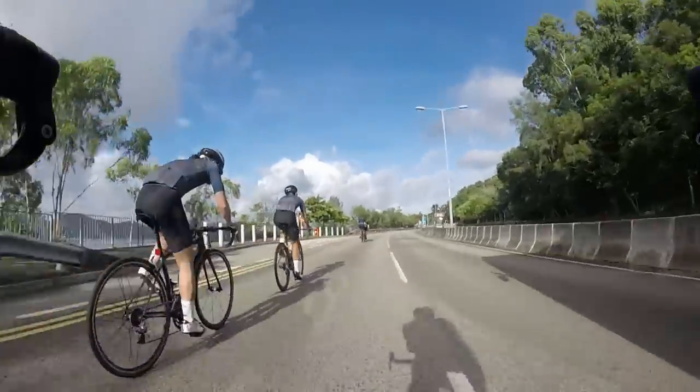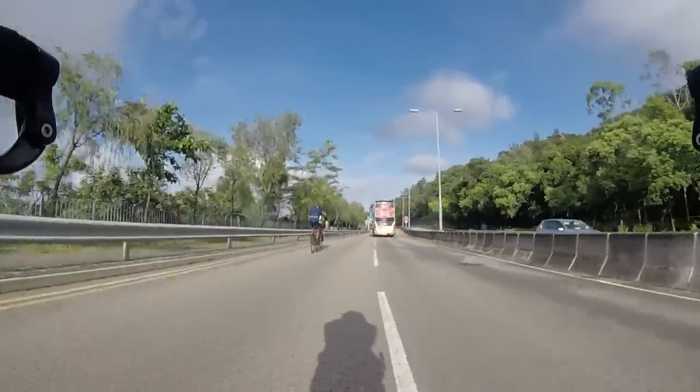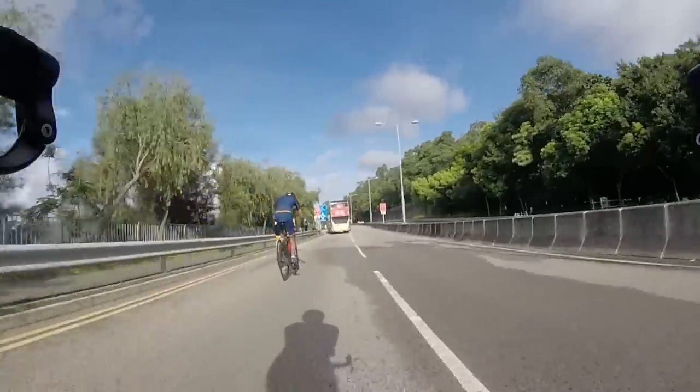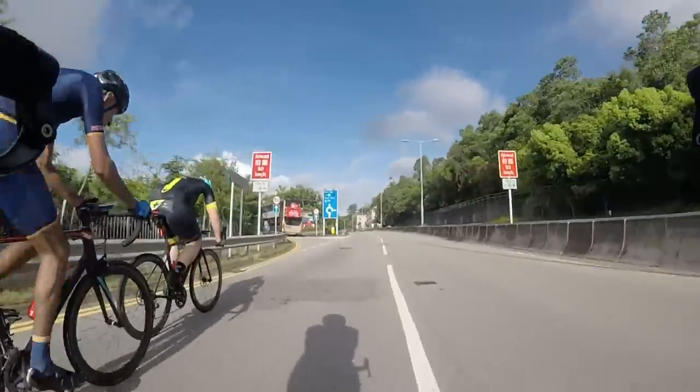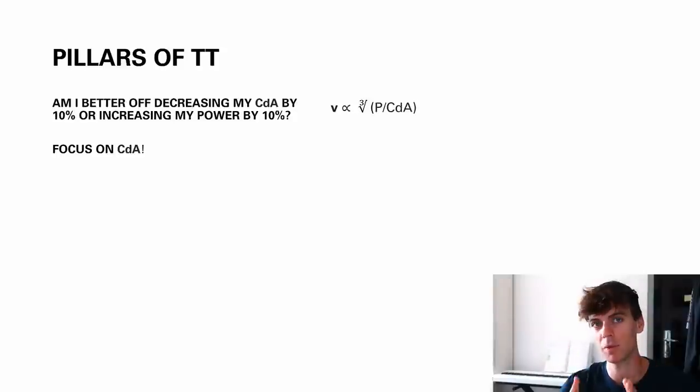So if you feel like you're at the limit of your power, it's time to work on CdA. It has a very small physiological cost to work on your CdA, and it doesn't require much expenditure. The bulk of reducing your CdA comes from your body position — it does not come from kit, bike frames, or wheels. The difference between two high-end TT bikes is so small. The massive gains come from your bluff body: your legs, torso, head and arms. Unfortunately, we're not streamlined shapes, and they're the worst things for airflow. So focus on CdA.